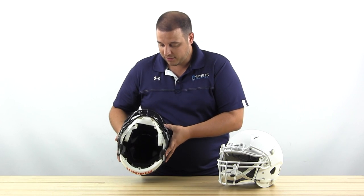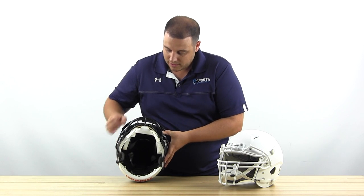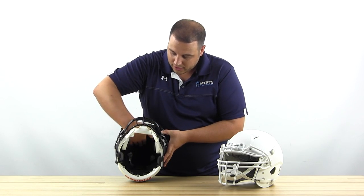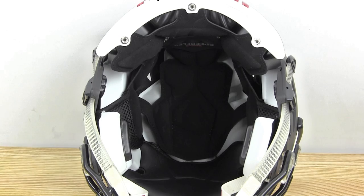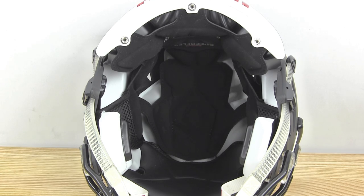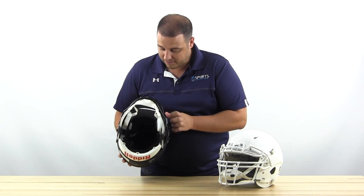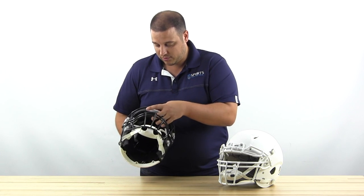On the inside of the helmet there's a very comfortable liner that's different than what they've used in the past — more of a velvet-like material. It's a very soft feel, and it's going to wick away sweat and moisture, again all trying to keep you cool.